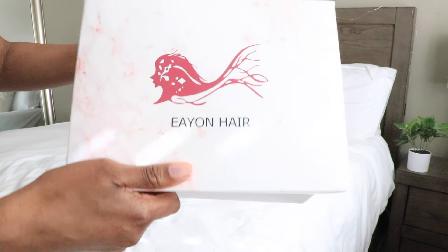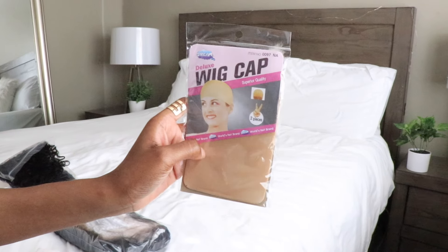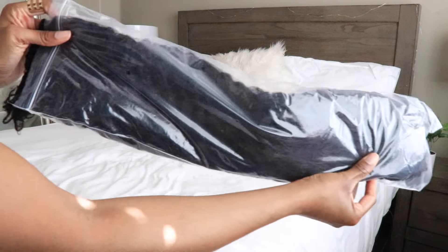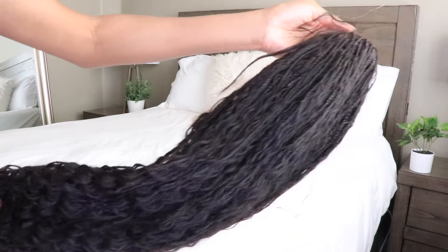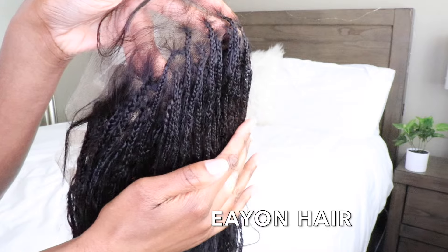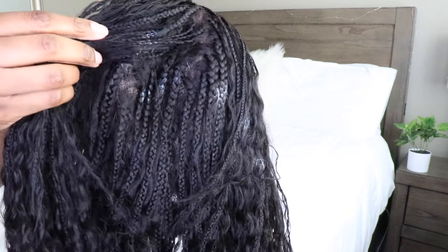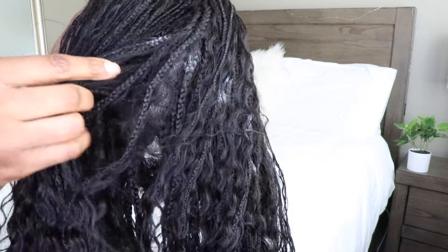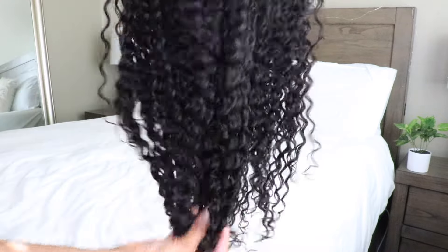Hey guys, what's up? It's me Elise, welcome back. I hope you guys are all doing well. I'm back with a new video. As you guys can tell from the box, I have a new wig from a company called Eon Hair. I am really excited about this wig because y'all know how much I love braided wigs — unfortunately your girl deals with way too many migraines.